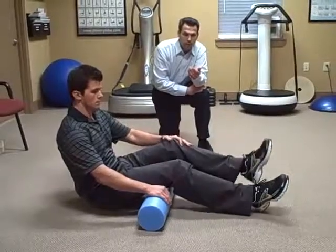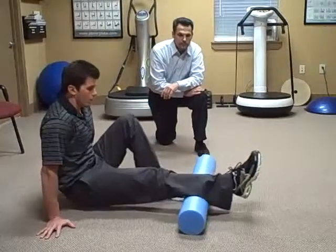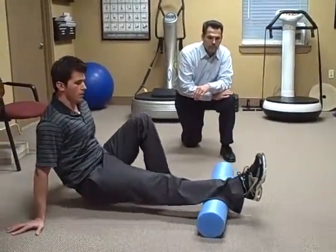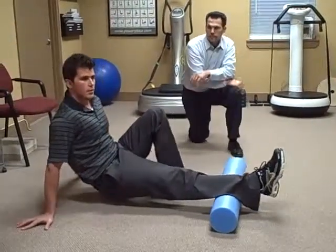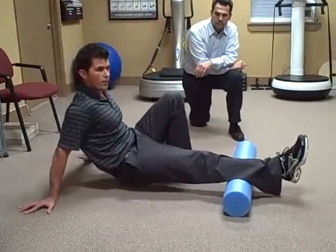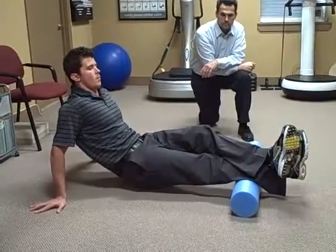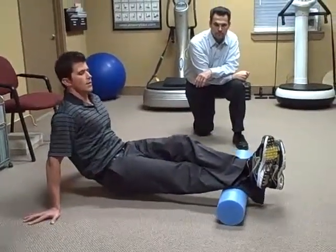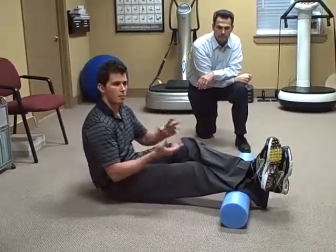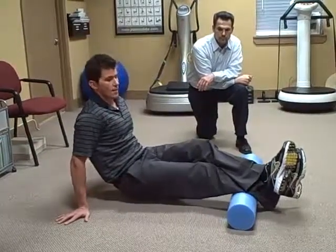Next we're going to roll down into the calf muscle. Same type of thing. You can start out nice and easy with a leg back for support. The less pressure on the area, the more bearable. As you work that out over a few treatments, you can start to add a little more weight with the other leg, going from pretty much the knee down to the ankle, working that band of fibers.